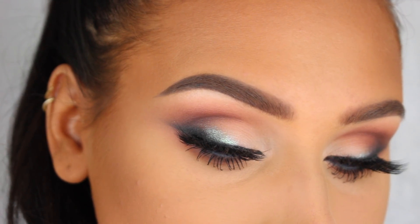Hey guys, welcome back to a new video! In today's tutorial I'm showing you how to create the sexy smoky eye with a new glossy lip. If you'd like to see how to get this look, just keep on watching.